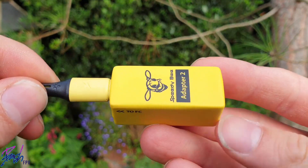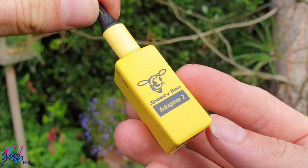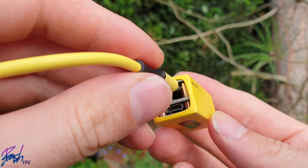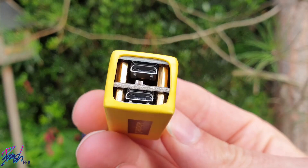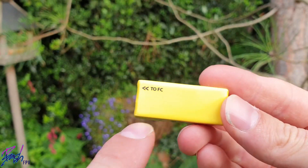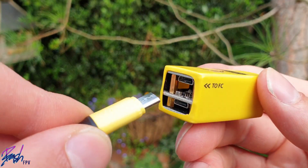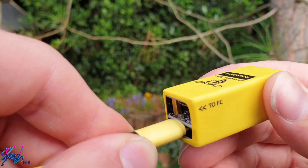Although a note: on earlier models such as this one, the outside heat shrink incorrectly labels one micro USB port as the one you need to plug in to configure your FC. This is not the case — it is actually the other one. So if you're pulling your hair out trying to get your Adapter 2 to work, try swapping which micro USB port you're plugged into.